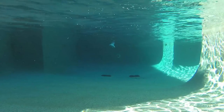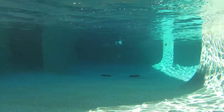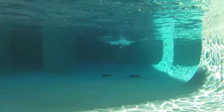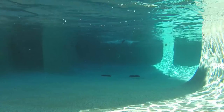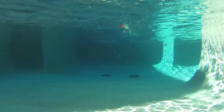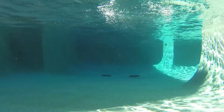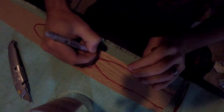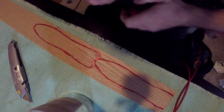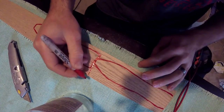Thanks for watching. Today we're making a spintail popper mainly designed for yellowfin tuna here in the Gulf of Mexico — Louisiana's got a great fishery for them. You can also use this popper for a wide variety of pelagics. As always, we're starting with the design on the wood.